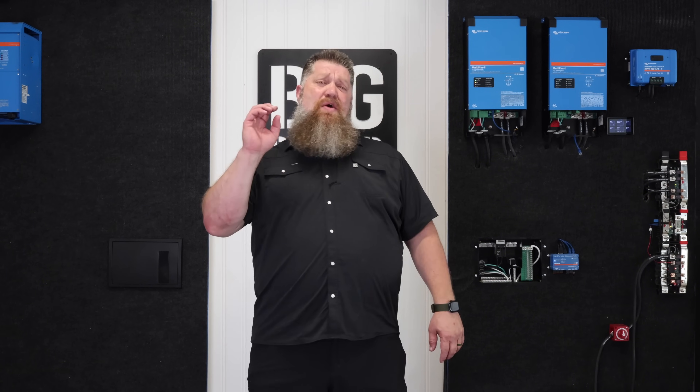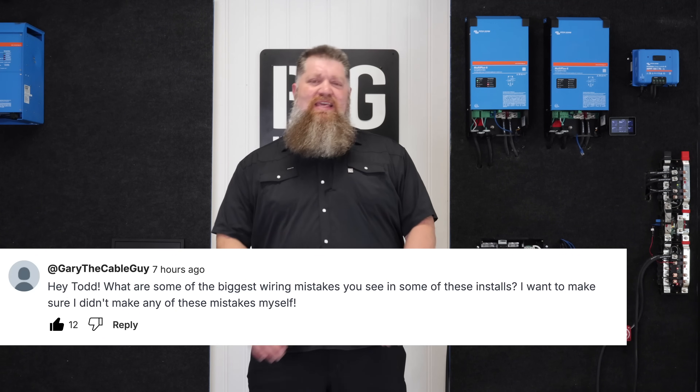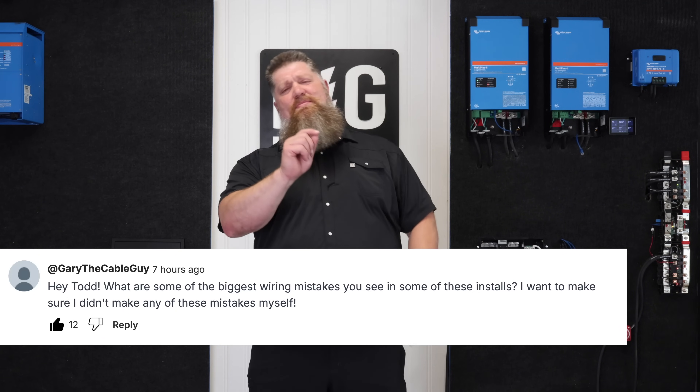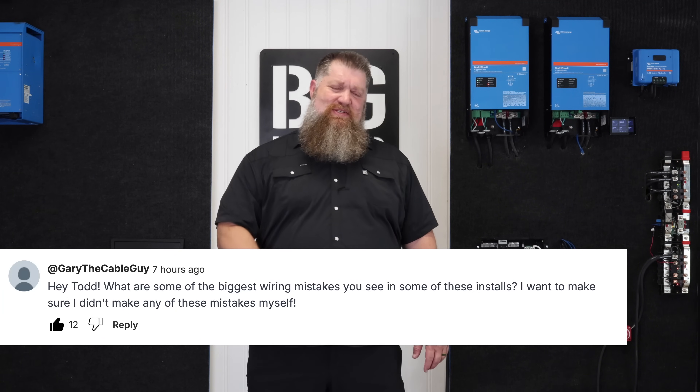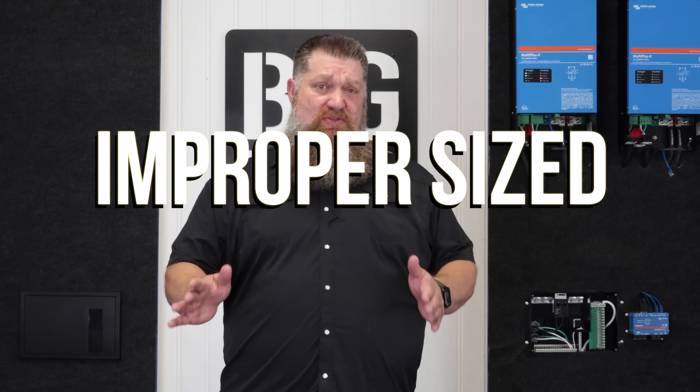Hey, Todd here from Big Beard Battery. I want to go over four cabling mistakes that we typically see in solar systems or anytime we do a DIY solar system. Now first and foremost, this is one of my biggest pet peeves: improper size wiring.